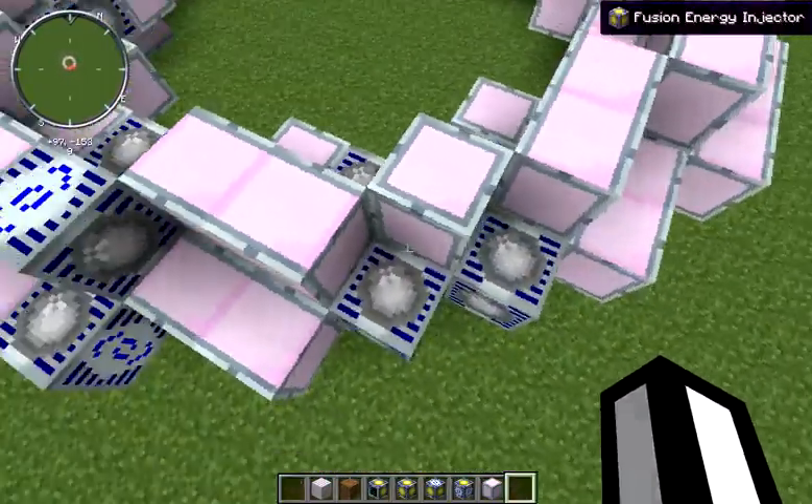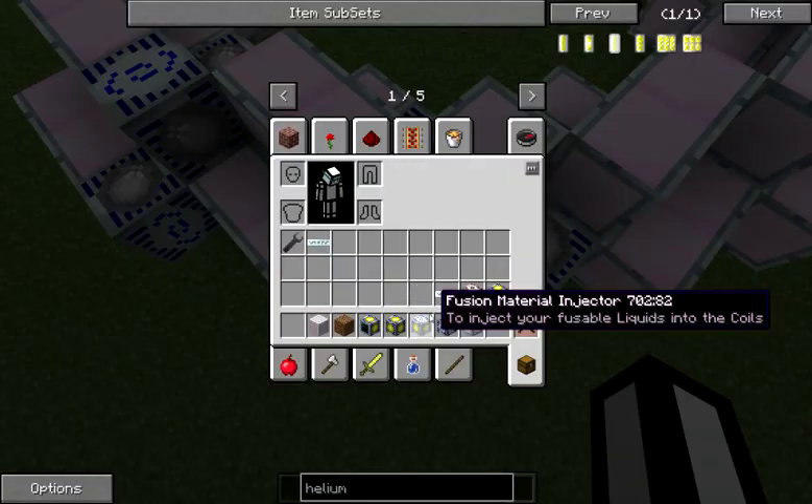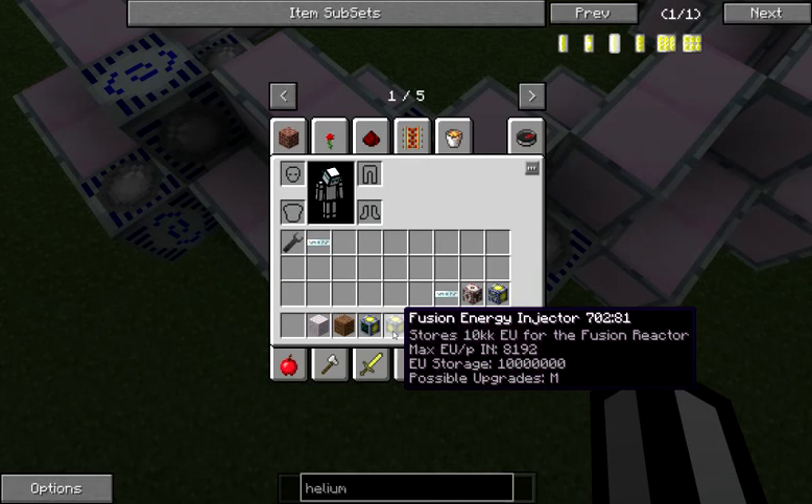As far as the energy injectors go, they can accept up to 8192 EU packets — that is different from 8192 EU per tick; you can actually get more than 8192 EU per tick into them, but 8192 is the maximum packet size. I don't know of anything that makes more than 8192 EU packets, so you should be fairly safe. If you're not sure about the difference between packet size and EU per tick, just try to limit the output of any individual block to 8192 for safety.